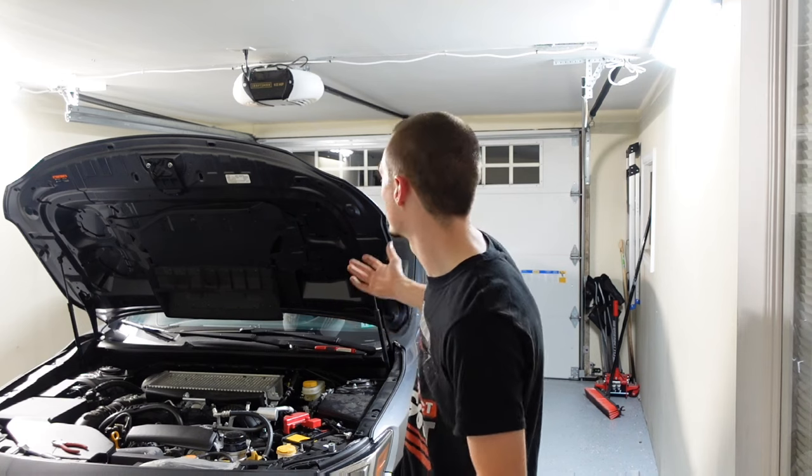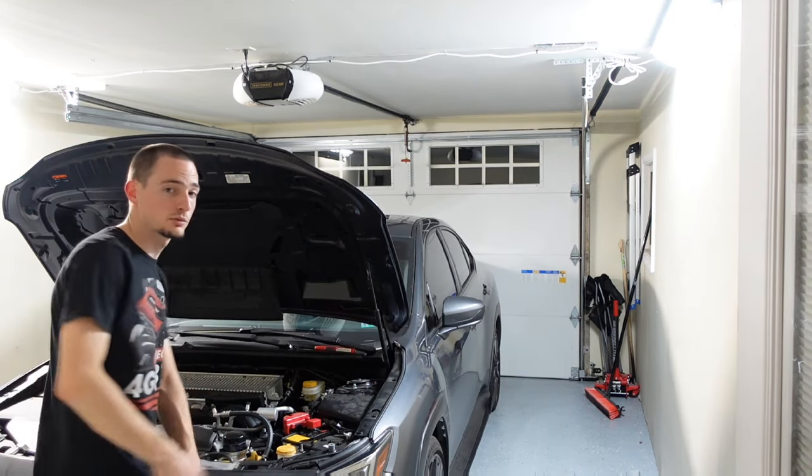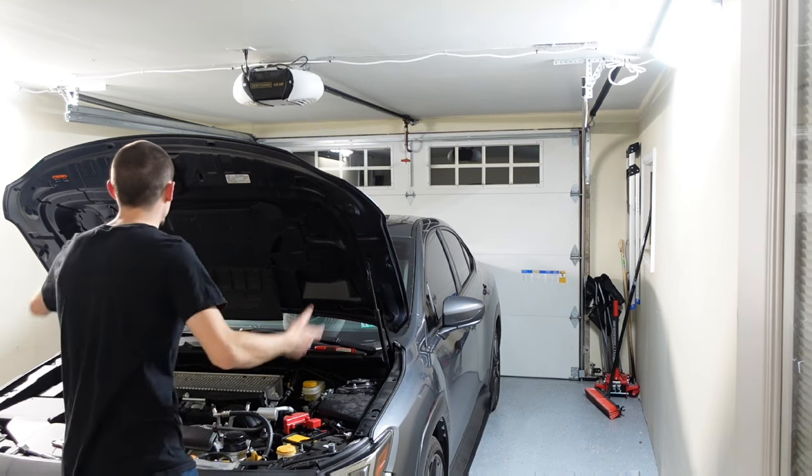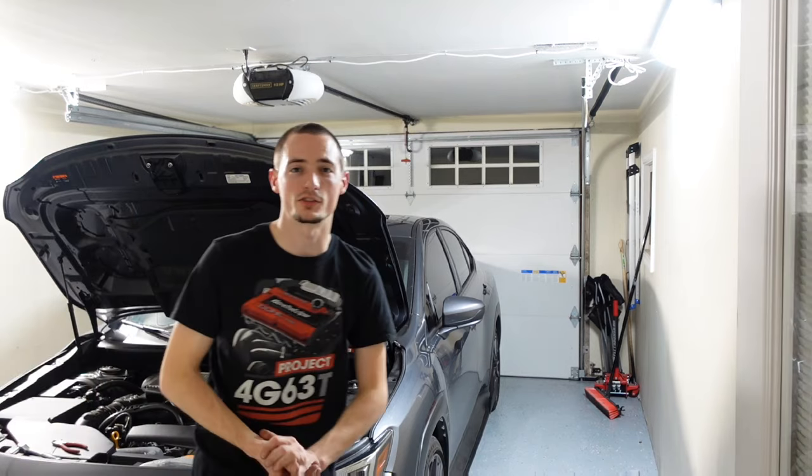Well guys, that's going to be it for today's video. I'll leave a link in the description where you can pick one of these up for yourself. I think it's a great mod — very functional, a lot of purposes, and it looks OEM. One day I'll be fumbling around for my flashlight and I'll be like, wait — I've got this beautiful little light right here under my hood. That is so freaking cool. Thanks for watching and I'll see you in the next one.